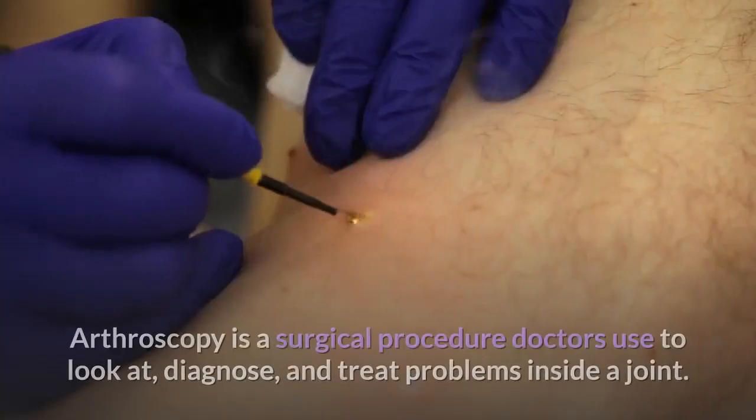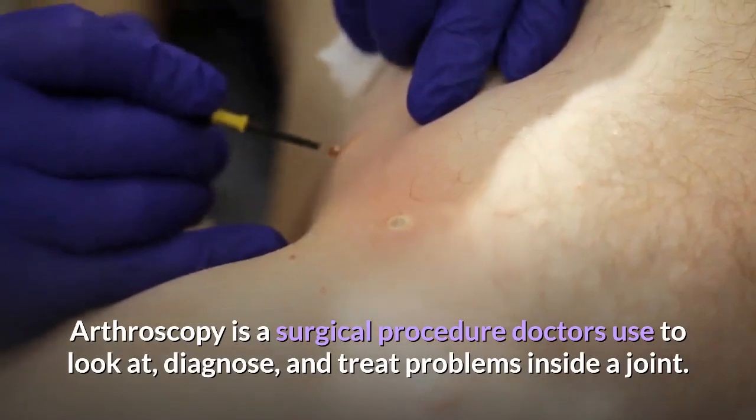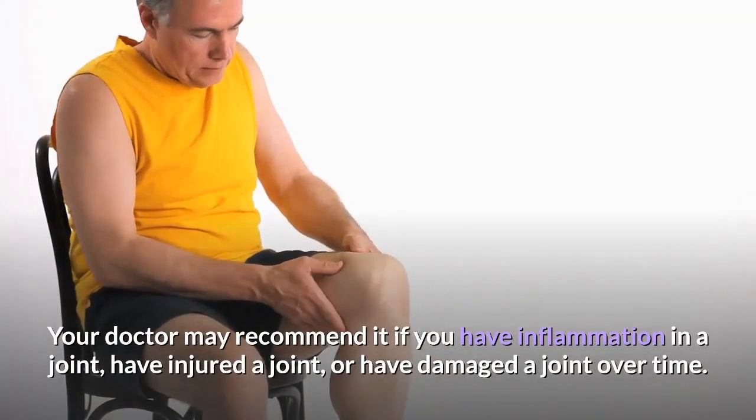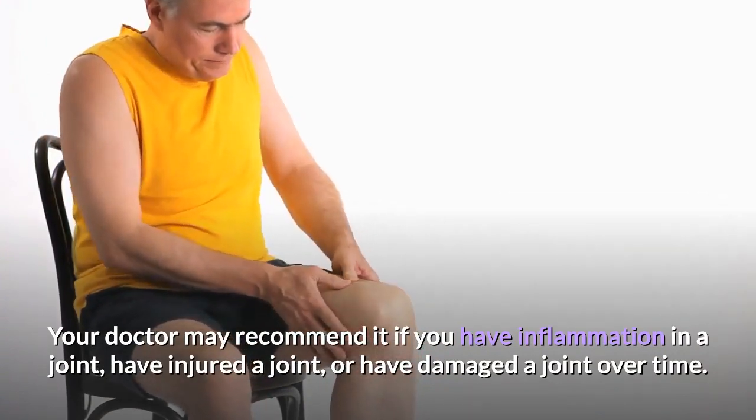What is arthroscopy? Arthroscopy is a surgical procedure doctors use to look at, diagnose, and treat problems inside a joint. Your doctor may recommend it if you have inflammation in a joint, have injured a joint, or have damaged a joint over time.